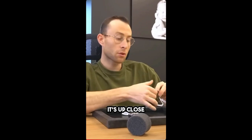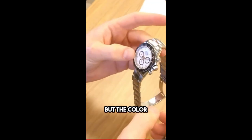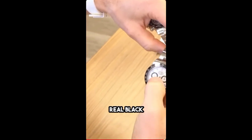If somebody was wearing this 10 feet away, I don't think anybody would be able to tell unless it's up close. Nowadays, the fakes are like damn near one for one. You can even notice in the color — very, very subtle — but the color of these sub-dials is not one for one with the bezel, whereas this one is just like boom, black, jet black.